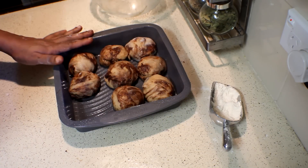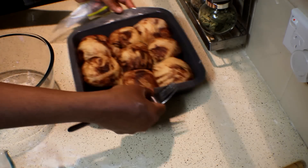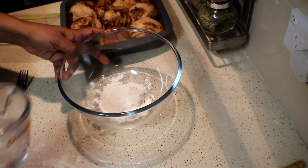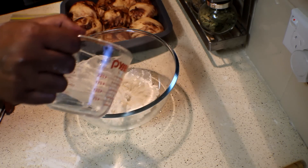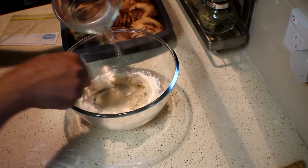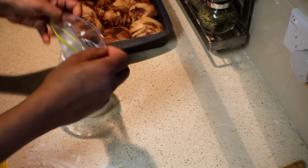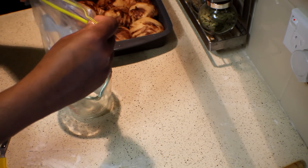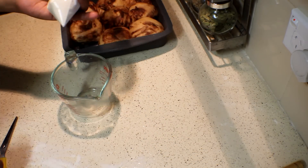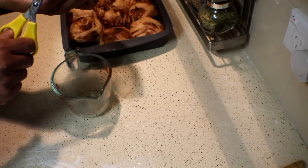After shaping, leave the buns again in a warm place until they double in size. When the buns are ready, put the cross on the top. For that I'm using 2 tablespoons of plain flour and enough water to mix. Mix it well to make a smooth paste — it has to be a bit runny. Put that into a snap lock bag or sandwich bag, close it. If you don't have a piping bag, don't worry — just cut the tip with a scissor, just a tiny one.